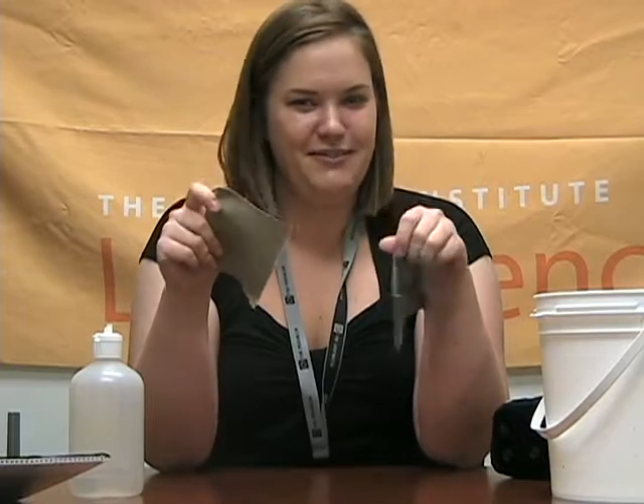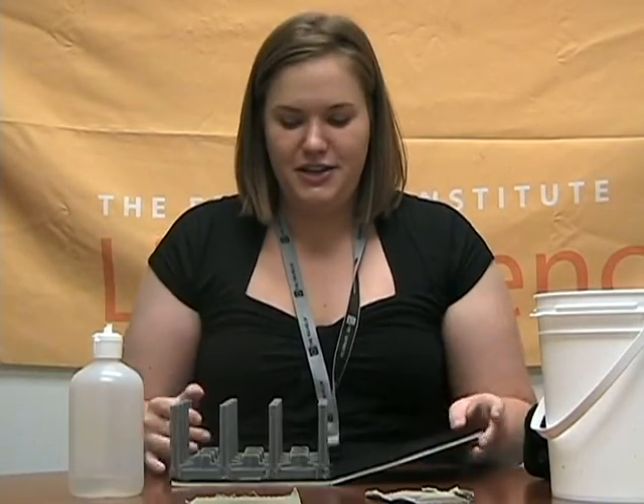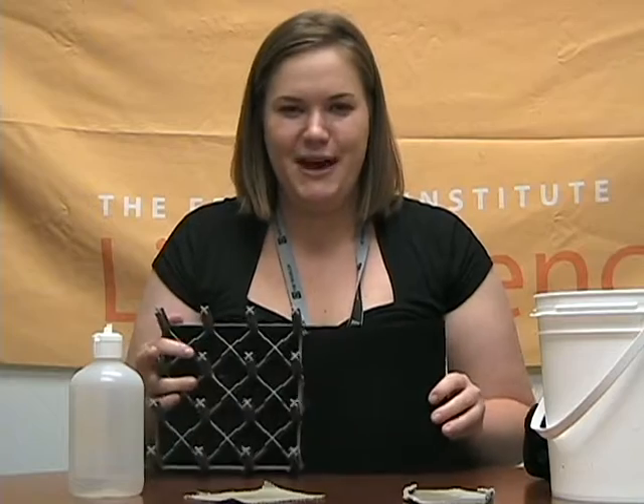There's something going on here. These obviously are not the same fabric even though they look similar and feel similar. These are actually made with nanotechnology. I have a model here to show you what's going on. This is super blown up of what's going on with these two pieces of fabric.